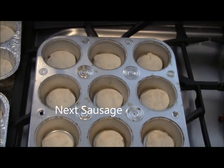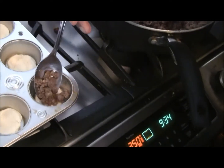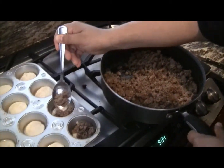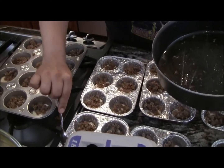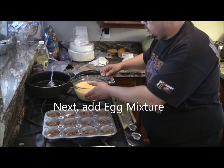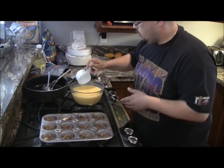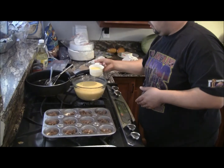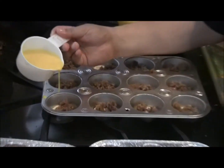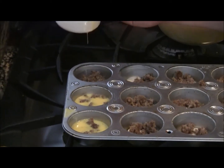You just take about half a spoonful — if it's a large spoon — and then just put it right on top. We're finished. Dip and get the excess off, and you just fill to cover the sausage.